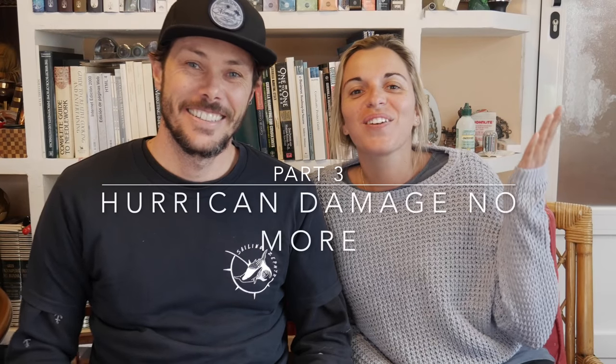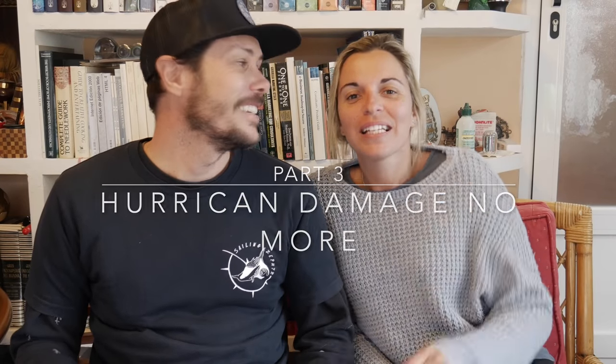Welcome guys, welcome to the last video of our mini-series. This video is all about how we got Zephyr to being ocean worthy — how we revived it, what works we did, everything that entailed. From out of the waterworks, in the waterworks, and everything up to the point of being able to cross the Atlantic with her. Let's get right into it.